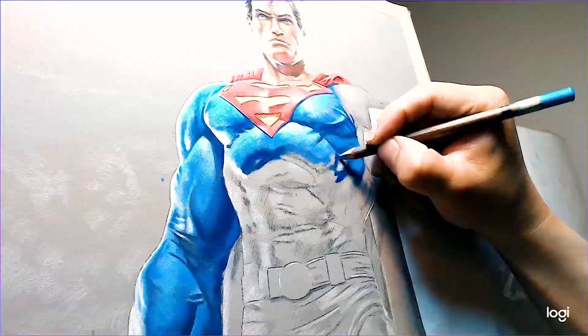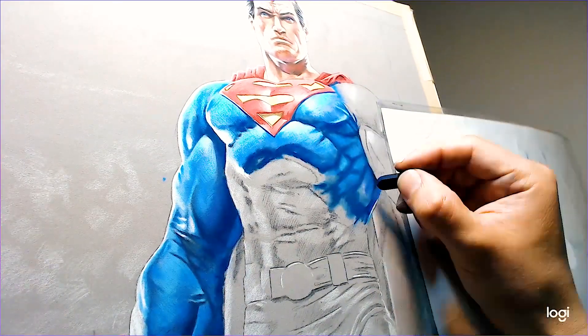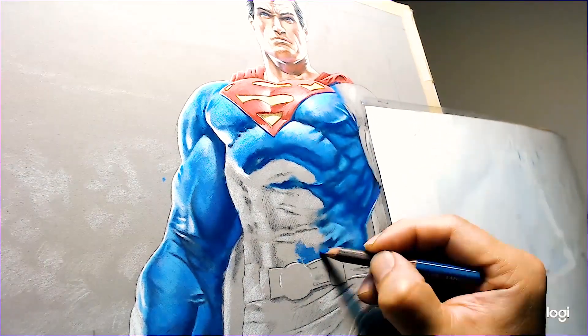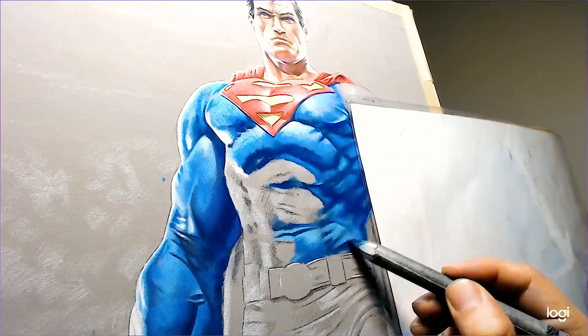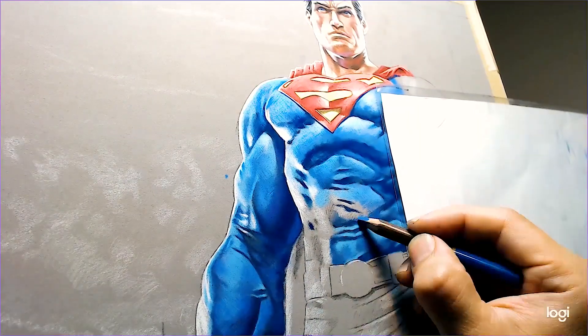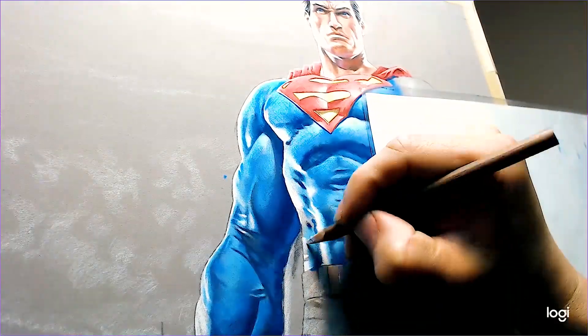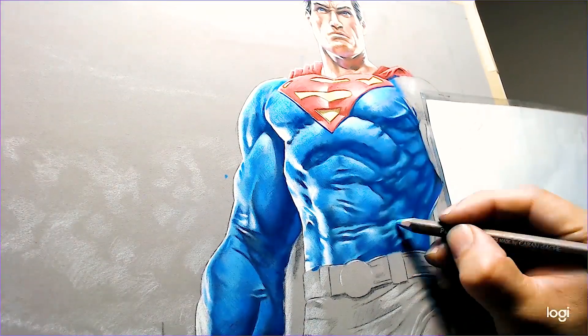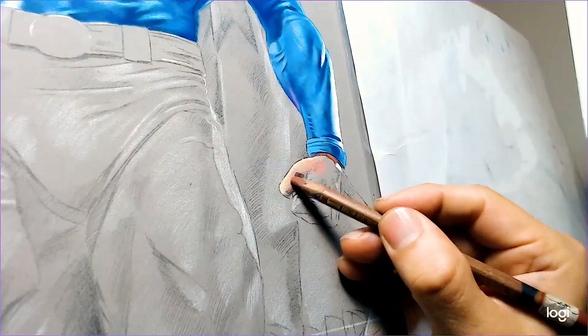Here we are back to the suit. Make sure you get all the suit details in before you start coloring — you want to get all those little wrinkles and all your highlight areas planned out. I'm doing the same thing: adding a base blue, then adding some darker blue on top, then lighter blues, and on the brightest parts I start adding white.